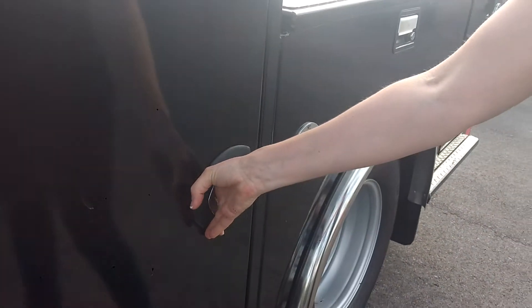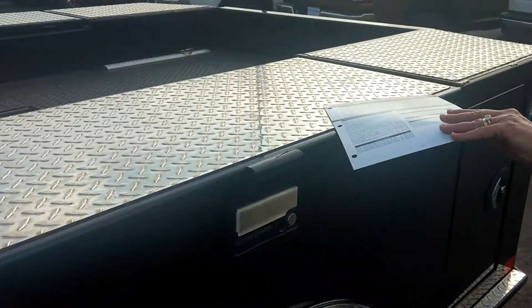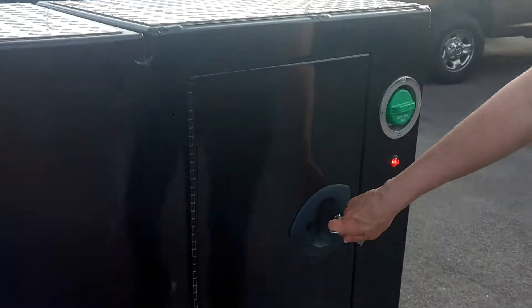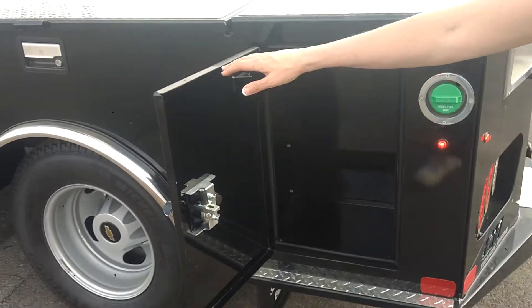Once you do that, get the compression latch back like that. This has got your tool box up here, and you've got a back tool box as well. All the boxes come equipped.